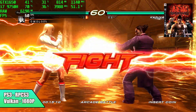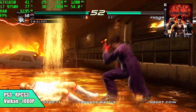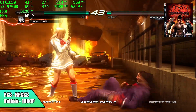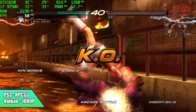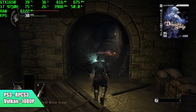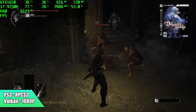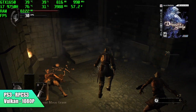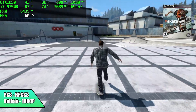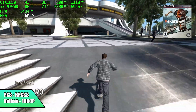Taking it up to PS3 using RPCS3 — Vulkan backend, upscaled to 1080p. Tekken 6 here, looking great, running just fine. I knew we wouldn't have any issues with this particular game; it seems a bit easier to run than others, but I also tested 2 more PS3 games just to make sure. And finally for PS3, we have Skate 3 — this is kind of my go-to test, it's just a really hard one to emulate. Even out in the open with lots of people walking around, we're running at full speed. It's doing a really great job.